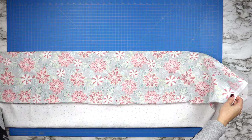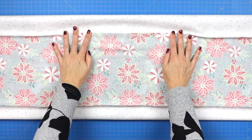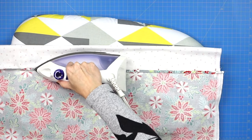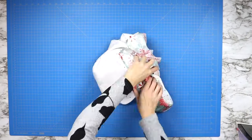Now it's time to press the seams. If I was not using a white fabric as my border fabric, I would press the center seams out towards the outer edges. But because I am using a white fabric, I'm going to press my seams open so that I can't see the wrong fabric through the white fabric.